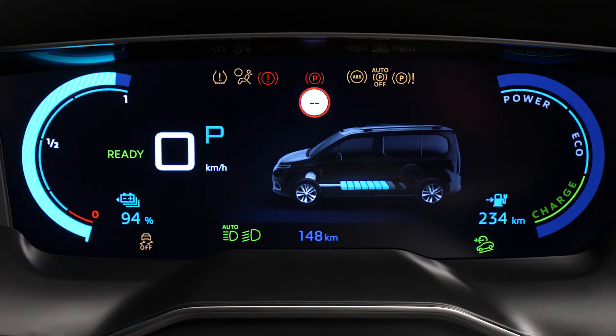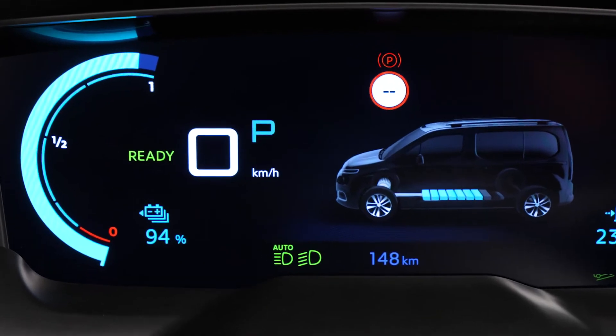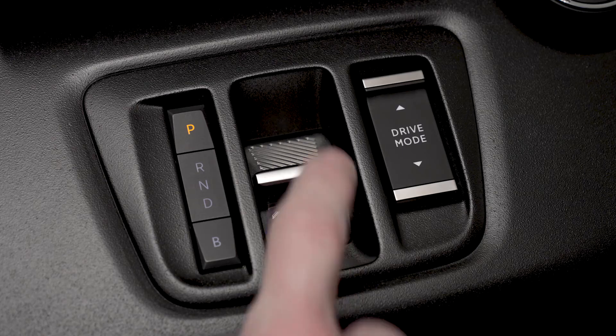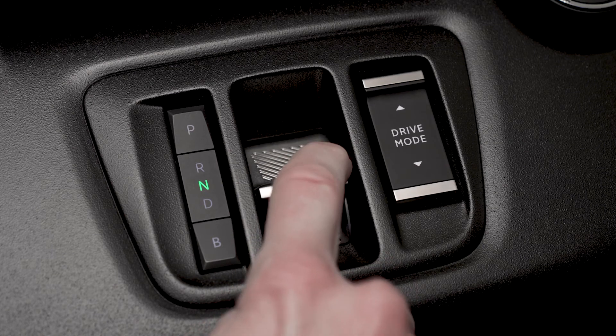When you switch on the ignition, the gear selector is displayed on the screen: P for park, R for reverse, N for neutral, D for automatic drive, and B for active regenerative braking. Place your foot on the brake pedal and pull the selector back twice to enter D mode, automatic drive.